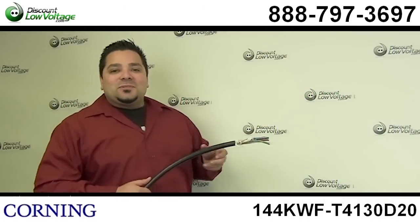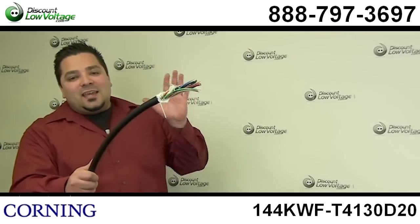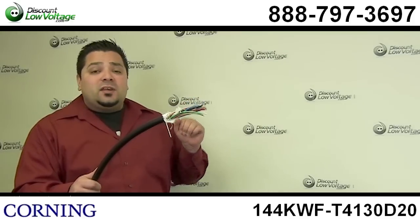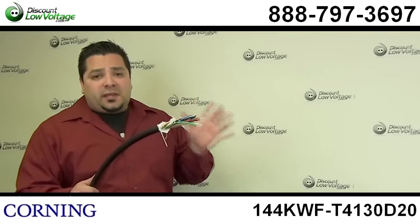Hey, what's going on? I'm Mercy Salinas with DiscountLowVoltage.com and today I want to show you guys the 144 strand. This is an indoor-outdoor Corning fiber optic multi-mode cable.